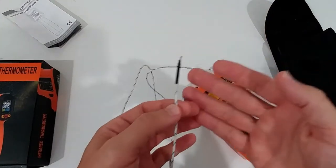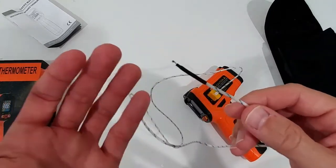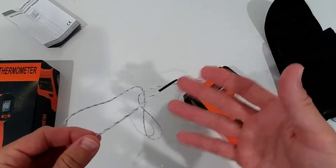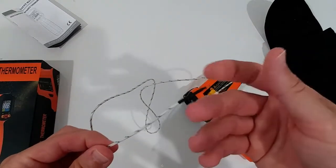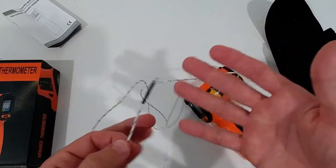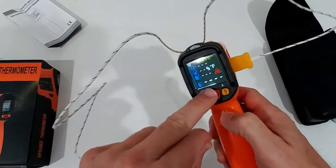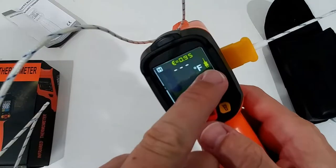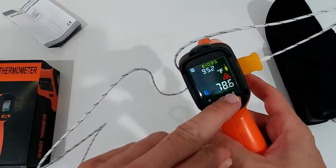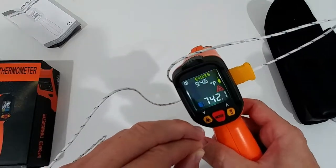You can use the K-type probe for liquids. Though there was nothing in the instructions about water or liquid protection, I think you can use it in most liquids. If it's clean, you can even take it in your mouth as a fever thermometer — I've done that and it measured close to 100°F, which is expected. You have to switch to K mode and then pull the trigger, and the reading shows on the top display.